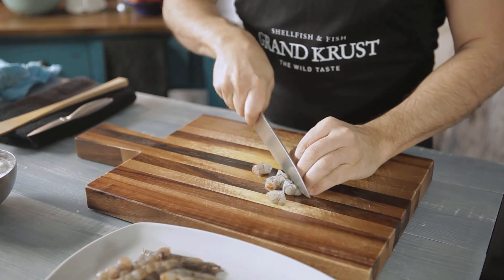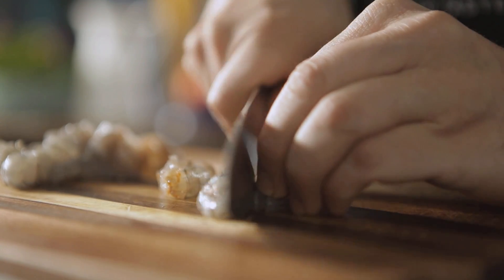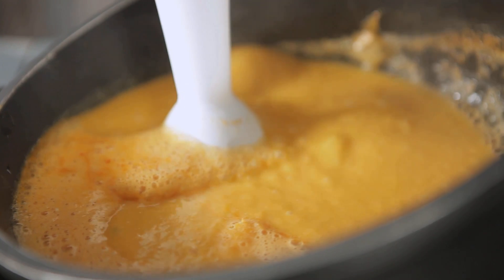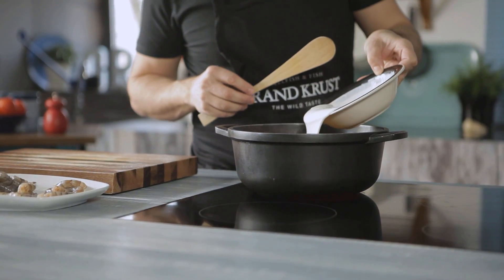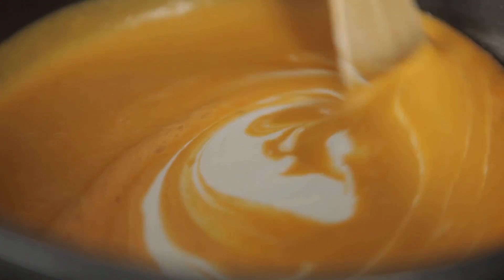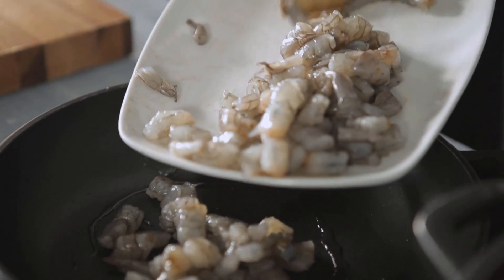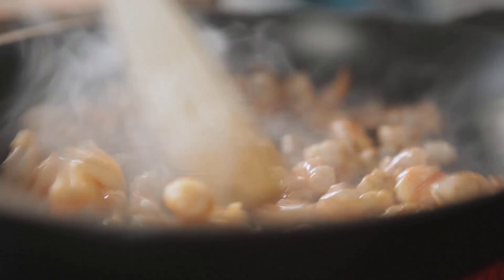While the soup is cooking, cut the prawn tails into pieces and save three portions for decoration. Add the cooking cream to the pumpkin and let it cook for another five minutes. This is a good time to sauté the prawn tails for one minute. Season them, then add them to the soup.